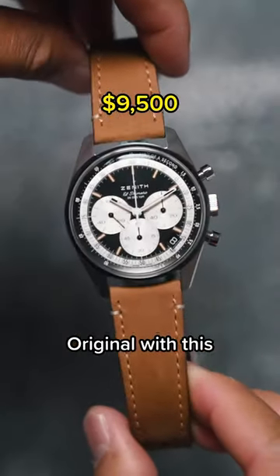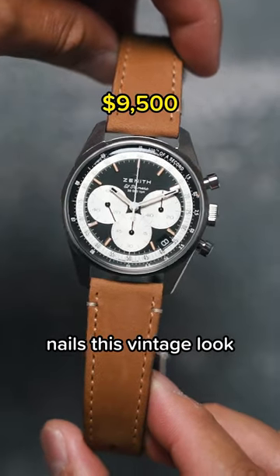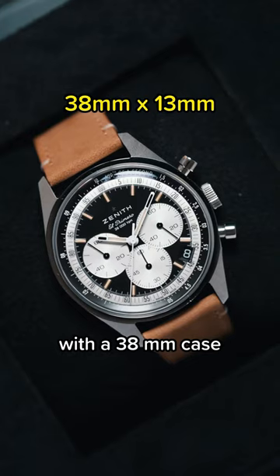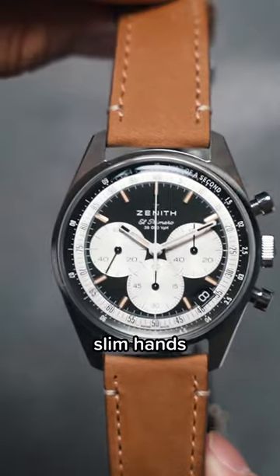But here, Zenith's Chronomaster Original with this reverse panda dial nails this vintage look. The indices have a custard colored loom over them, but it executes the style with a 38mm case, slim hands, and thin font.